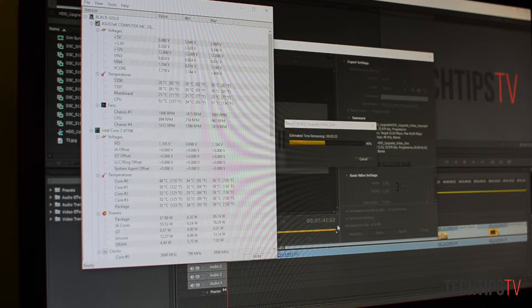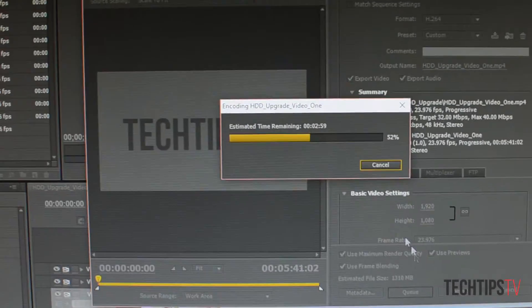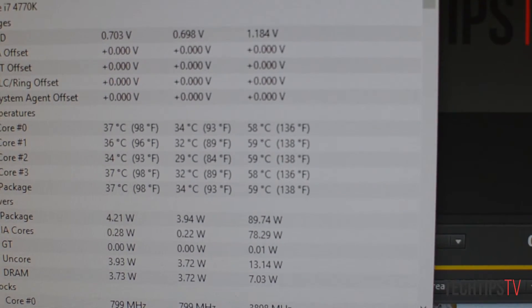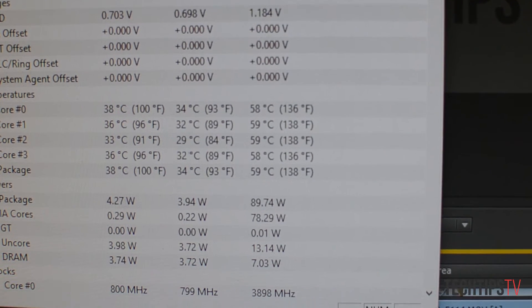Alright, so here we're at about 45% and I'm not going to let it go all the way because at this point it's leveled out and I'm not seeing any more spikes on the temperature. I'll stop this at 50% — cancel that. So over here you can see the hottest core was at 59 degrees Celsius, which is probably the hottest test I've seen so far. However, that's pretty good for a $30 cooler. It's definitely worth getting an aftermarket cooler for better performance and to keep your processor nice and happy.